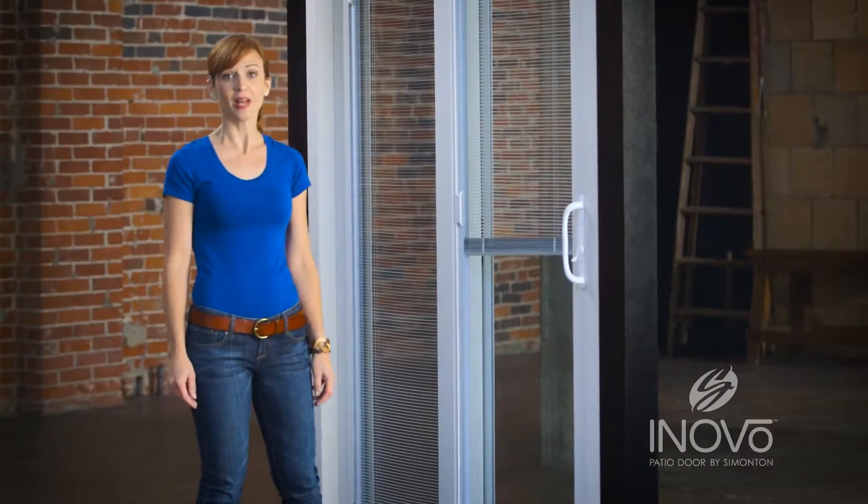Hi there. I'm guessing since you clicked on this video, the blinds in your patio door aren't working. Well, it's actually a really easy fix. I'm Teresa. I'm a licensed contractor and I'm a designer.